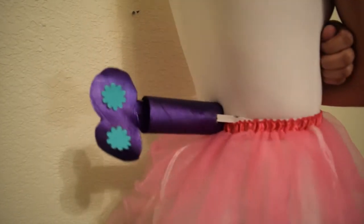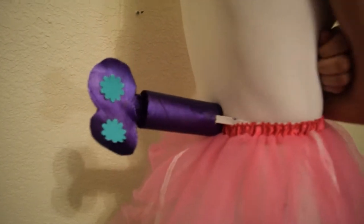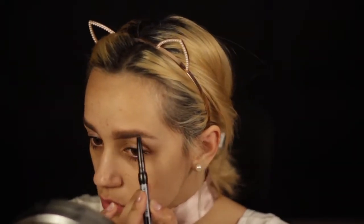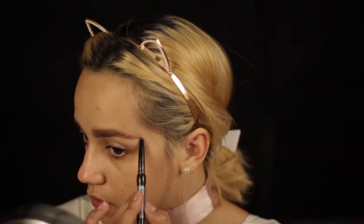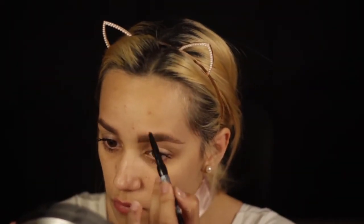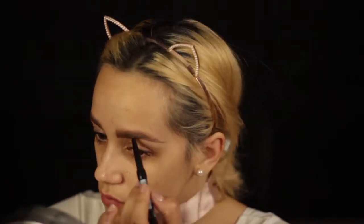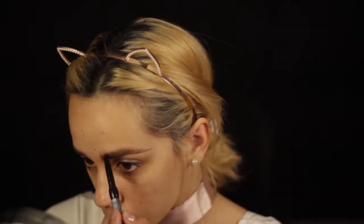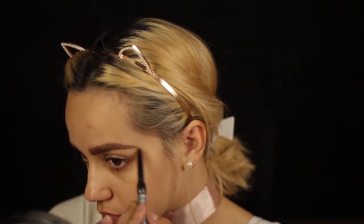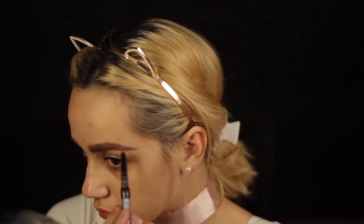Now we're gonna get into the makeup process. I wanted to show you quickly how I did my skull. I am not a makeup artist — I'm just showing you how I would do this skull makeup. I did a skull look two years ago for the roaring 20s — half face skull, half face normal. Since I was comfortable doing this skull I decided to do it again for this look. Here I'm just bolding on my brows.